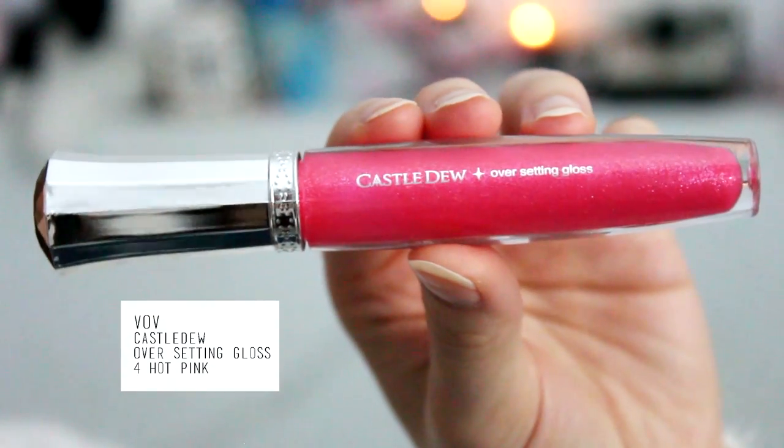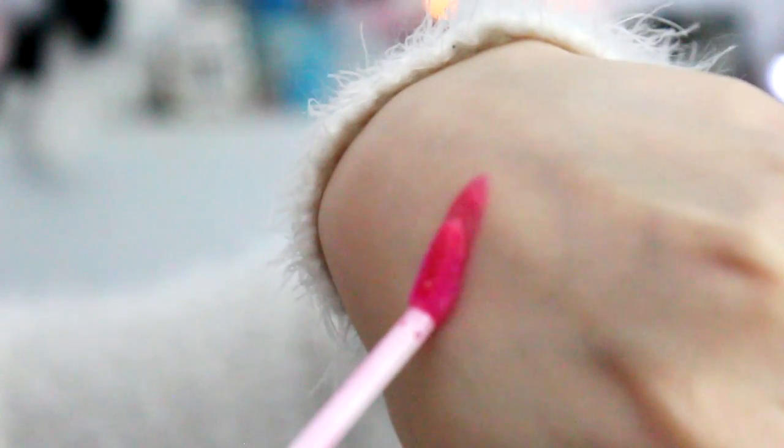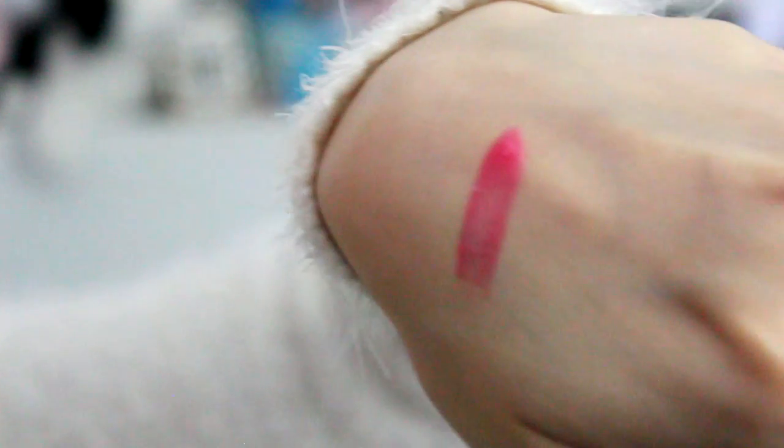Taking that same lip color from the Face Shop, we're just going to be putting that onto our lips so we have a more lively look — even though this is hangover makeup, you still want to look alive. Then going in with this lip gloss from Castledew — again, this is optional. I just want a little bit more color. This one has sparkles and it's a nice brighter pink. Placing that on my lips and you're basically done.